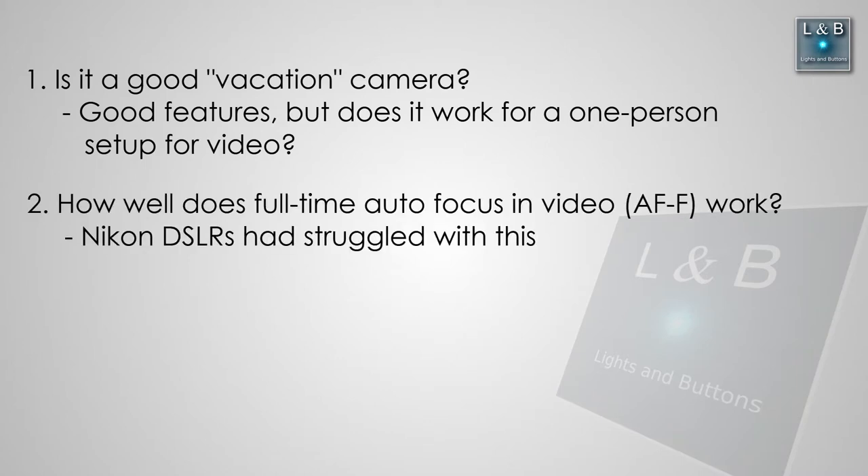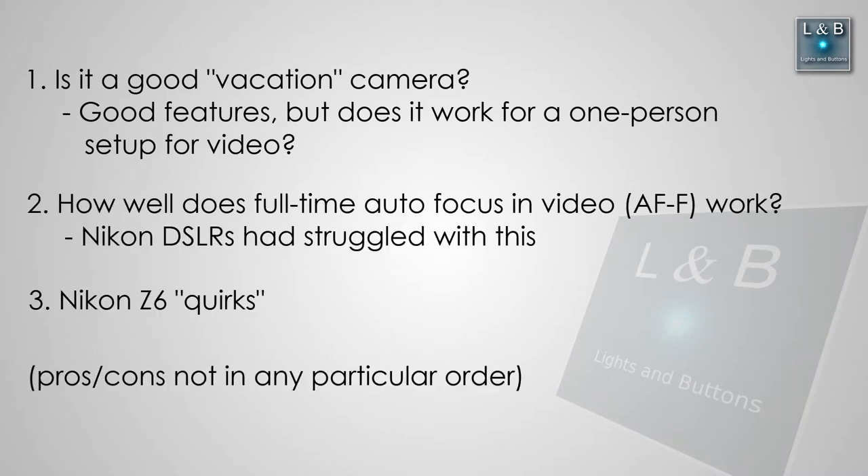Also, how's the video autofocus, as well as some of the different quirks I found with the camera.